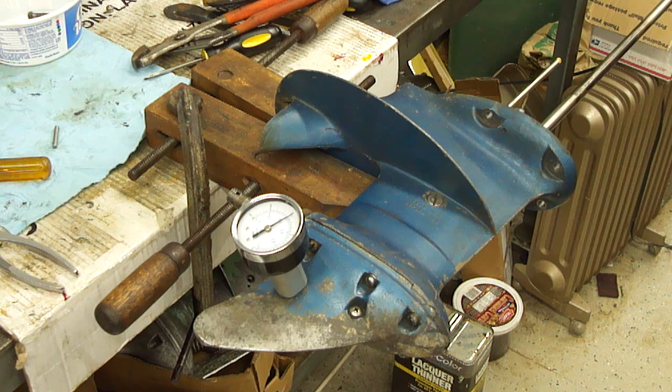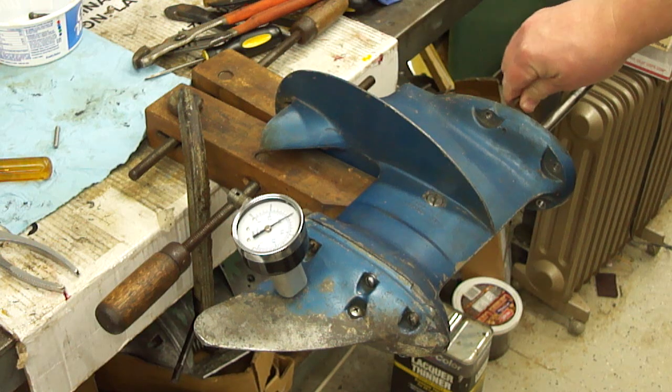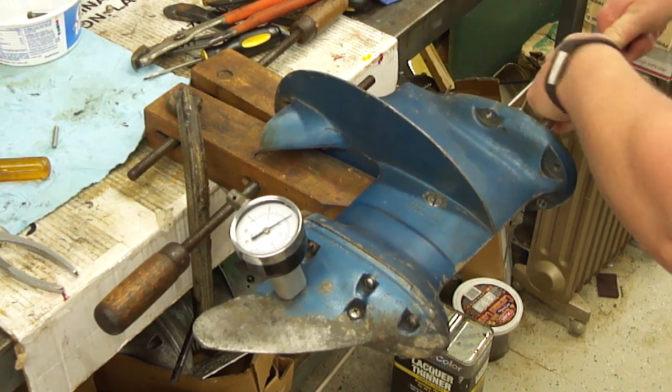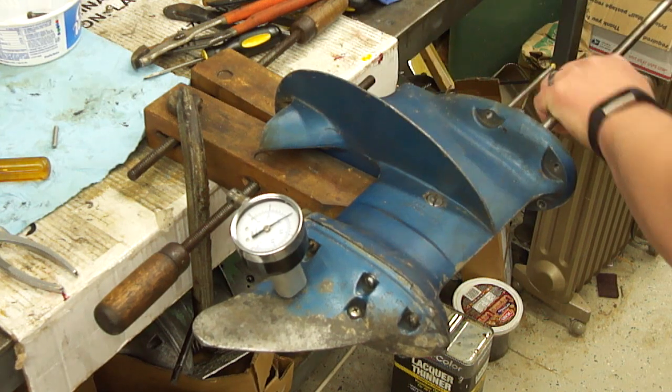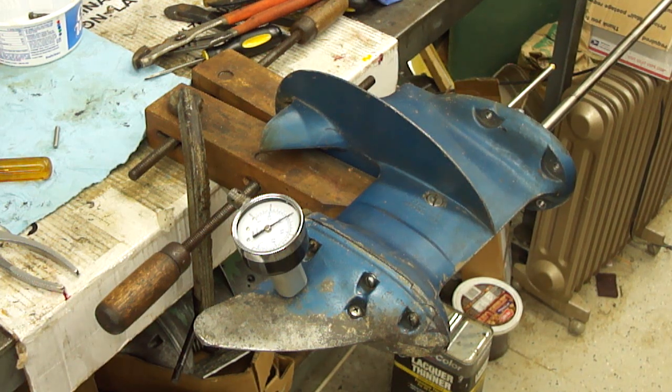I'll put 6 PSI in it. It seems to be holding okay. It's always a good idea to move the shift rod and rotate the drive shaft and prop shaft. It's in gear so everything is rotating and it's not dropping. It should sit in there for a while - probably an hour is a good test. I often don't let them sit that long, but I don't leave mine in the water either. Whenever I'm not running the motor I tip them up so if they do have a slight leak it helps keep the water out. It seems to be holding well though.